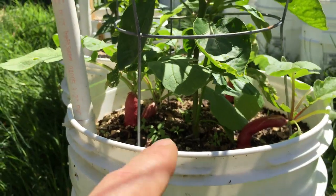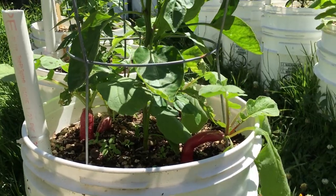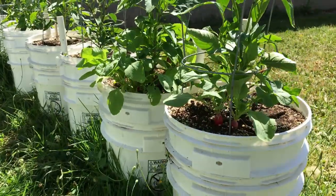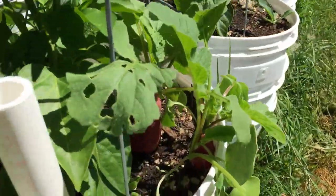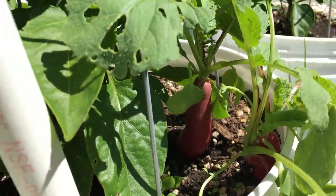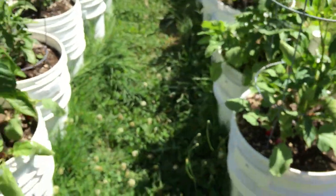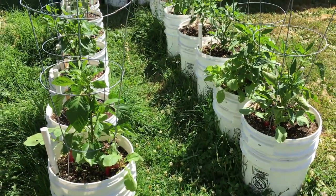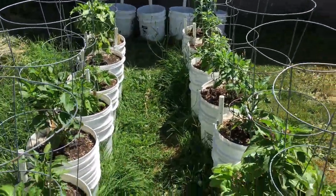Look at that — we've got ourselves some nice fresh radishes, all ripe and ready to be harvested right out of our pepper buckets, with some over here as well. What a nice little bonus there with our peppers. Some of our radish seed from last season must have gotten into the soil for our peppers and got mixed up.